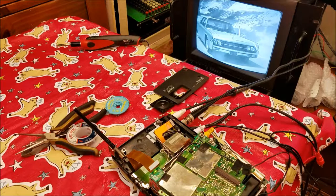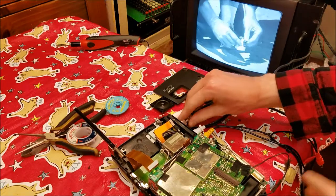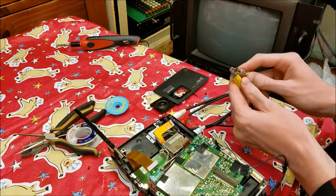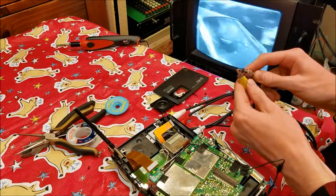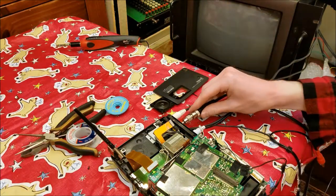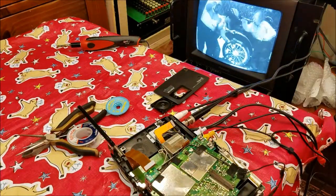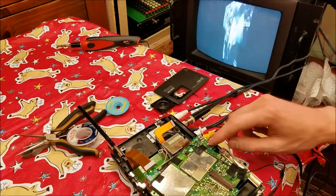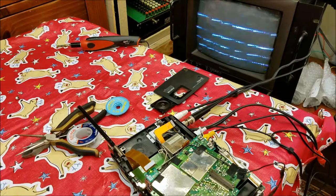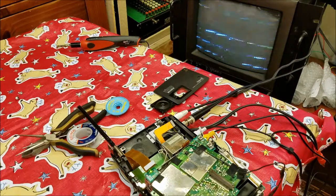Replacing those four capacitors seems to have fixed our video pass-through. I'm not entirely sure why it's not in color - the DVD is in color, but even if I connect these directly together the sources are black and white. Regardless, that's just a pass-through so it doesn't do any processing on that signal. If there's color going in, there should be color coming out - I'm not worried about that. Unfortunately, tape playback is still not working.